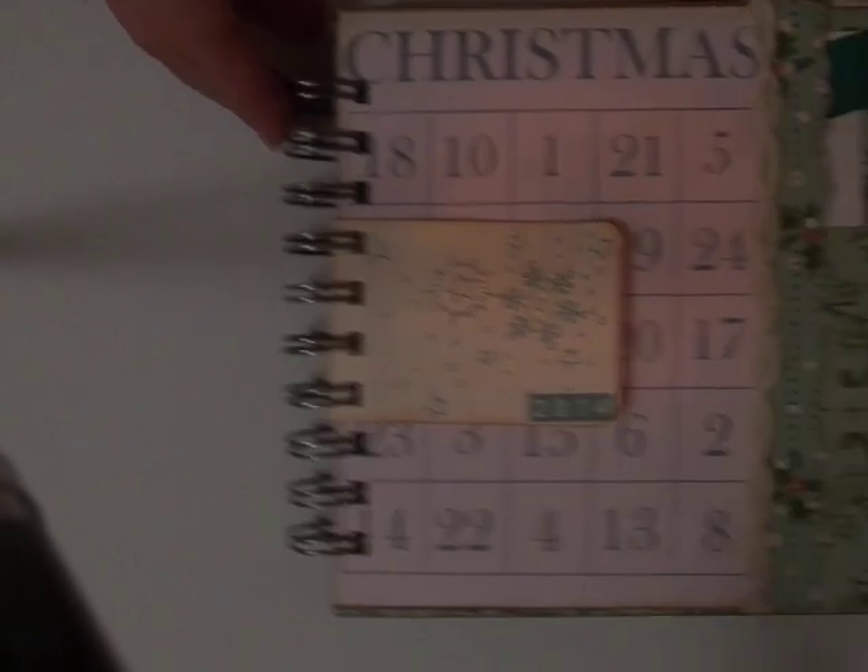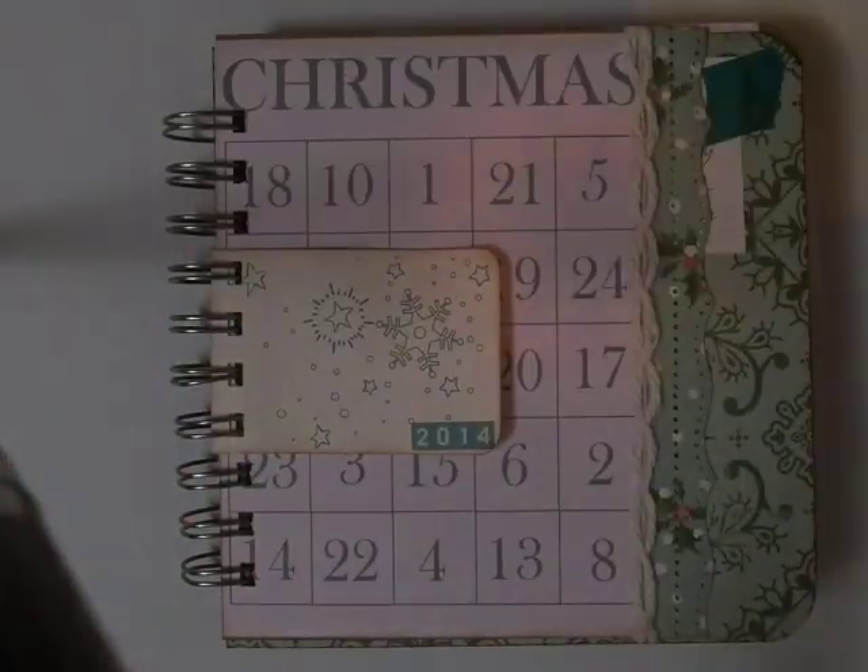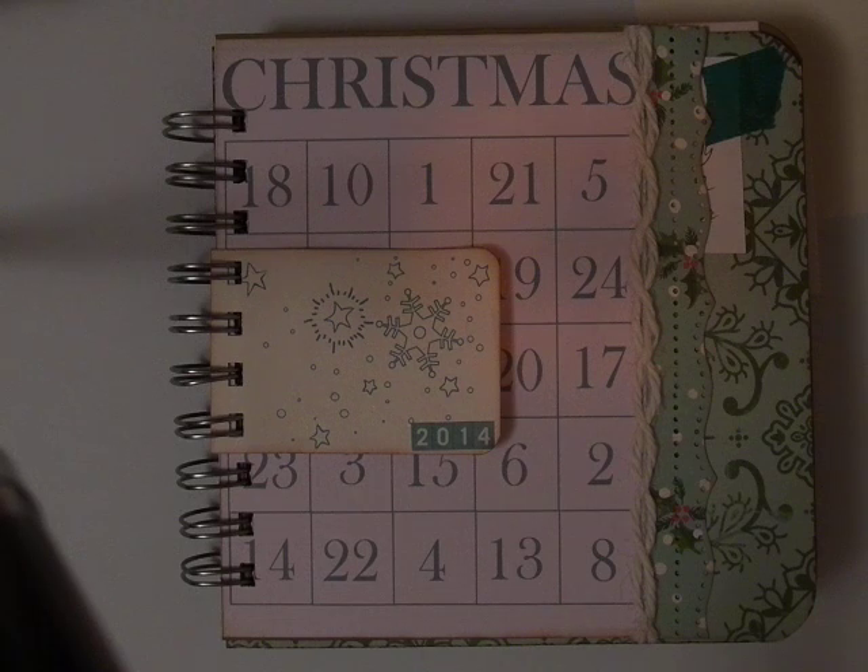Hey, this is Deanna from Deanna's Crafts and Creations. I am here with my design team project for Country Craft Creations. I showed you in my last video the numbers I had started for my December daily, and I've finished the book. I've put all the base pages together so that come December 1st I am ready to go. I'll talk about my supplies real quick before I do a flip through of the book.